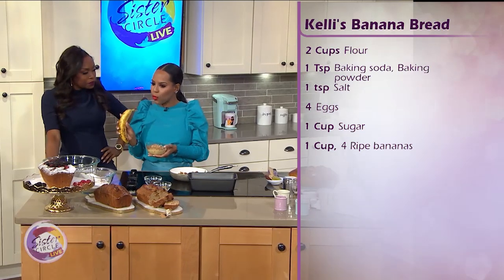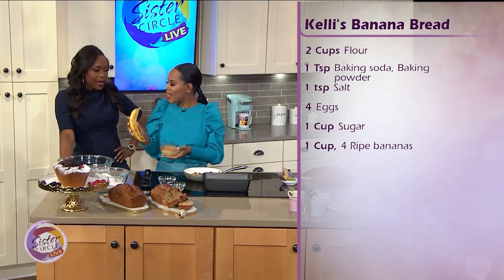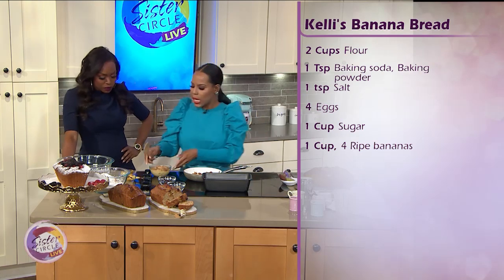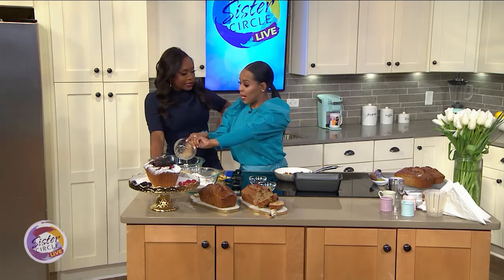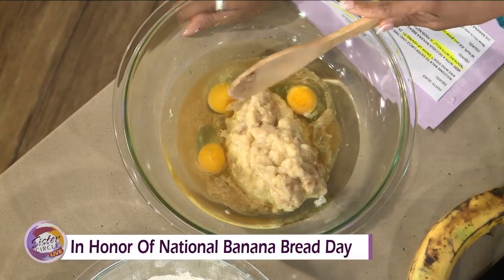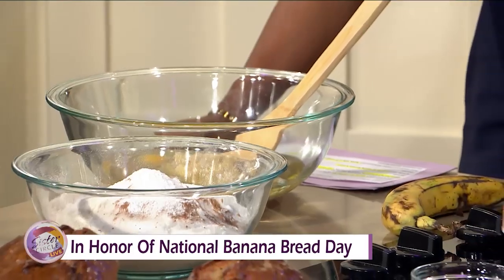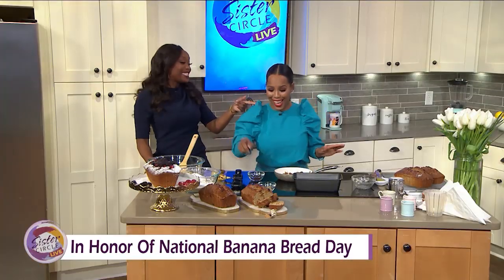The best way to get a really good sweet and moist banana bread is to make sure it's ripened. One of the things my grandmother always taught me is if it's hard to get it ripened — because it takes a few days — you can sit it out under light, or you can put it in a brown paper bag and stick it in the pantry, and that'll do the trick.